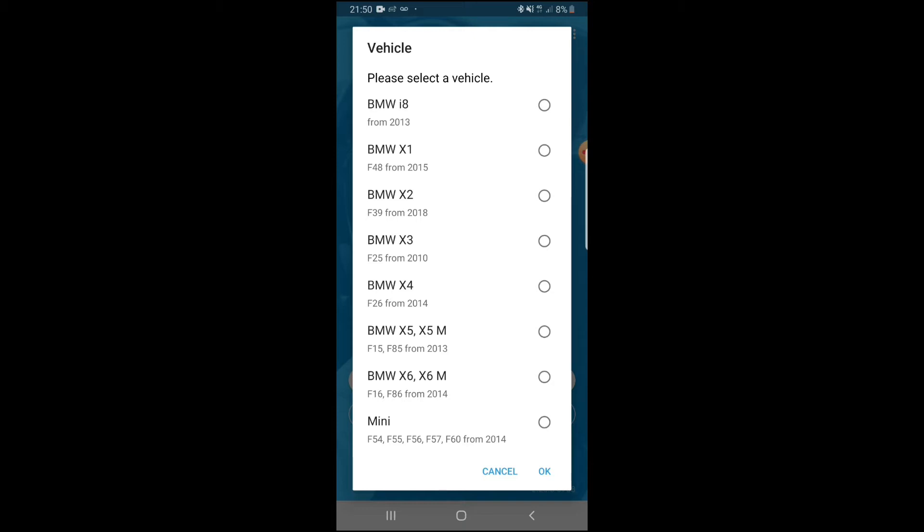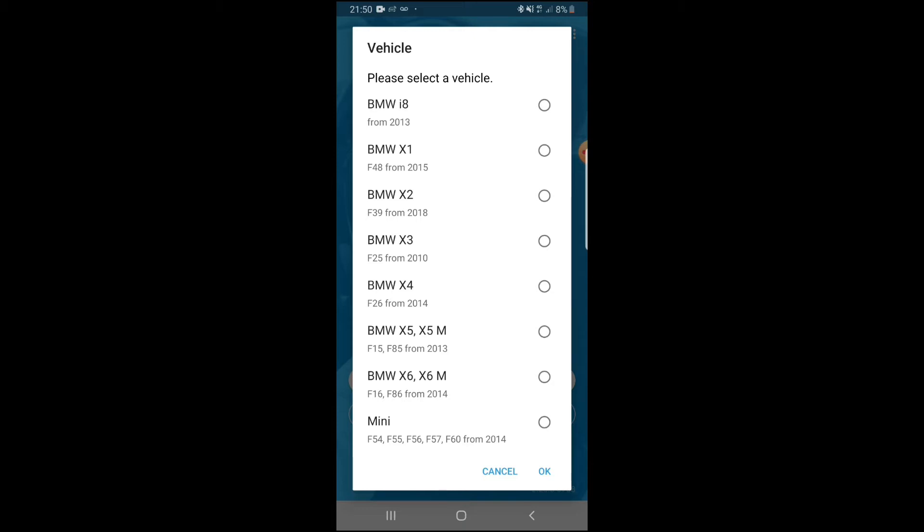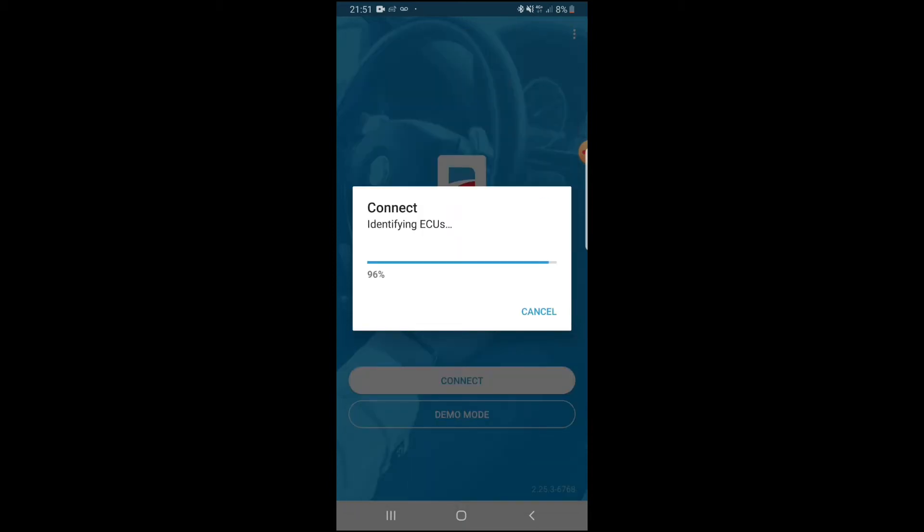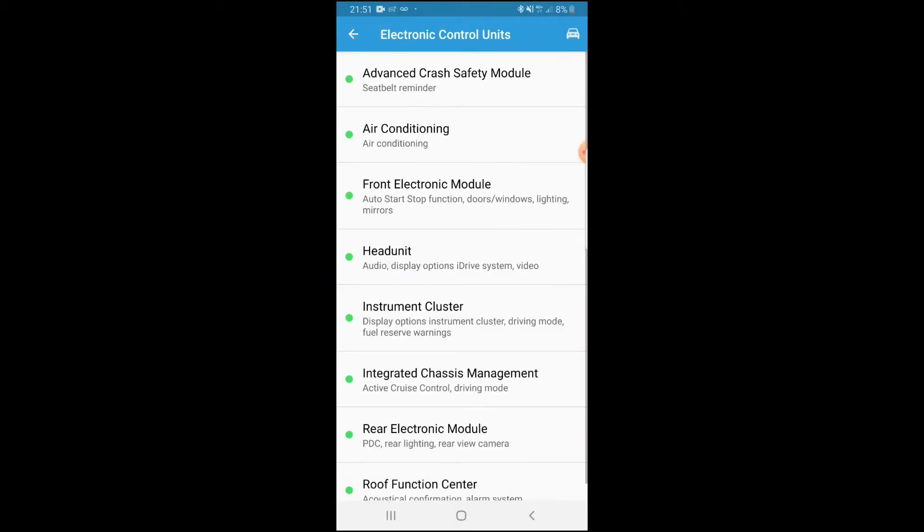Once it loads, it'll show you multiple car models — from X5s to X3s, 3 Series, 2 Series. Since we're coding a BMW F30, you want to look for BMW 3 Series, M3, F80 to F31, whichever model it is, from 2011 onwards.